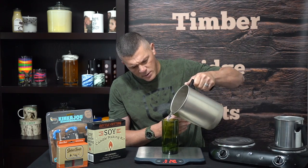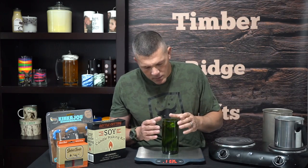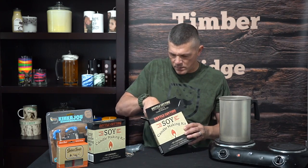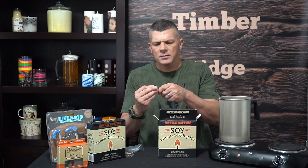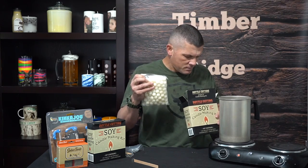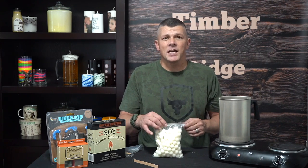To do that, we're just going to set our empty bottle on the scale, turn it on, let it zero itself out, and fill it with water to the desired fill line. Looks like to get where we want it's going to be right about one pound. Now we can go ahead and set this aside and unpack our soy candle making kit. Each kit comes with five wooden wicks and wick clip assemblies, and one pound of soy wax — it works out that that's exactly what we need for this candle.